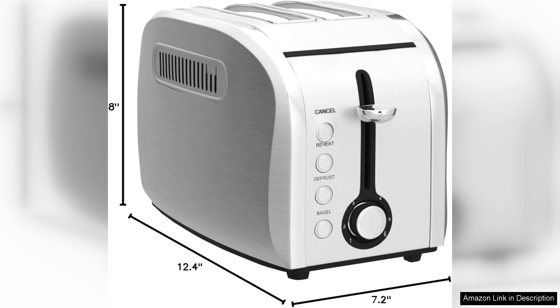Whether you're a busy professional or a stay-at-home parent, this toaster is sure to meet your needs and elevate your morning routine. Highly recommend it.